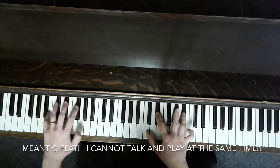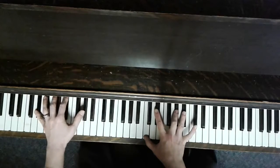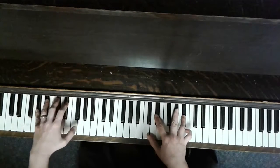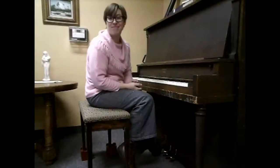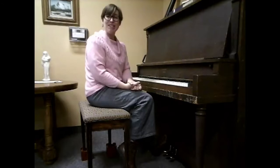Add a C-sharp bass. I hope that was helpful. Congratulations — you managed to put it all together.